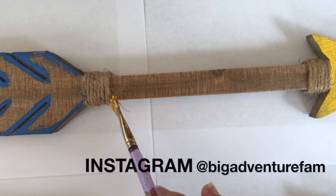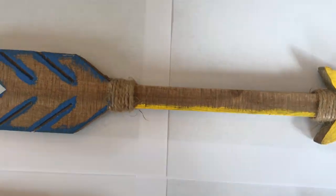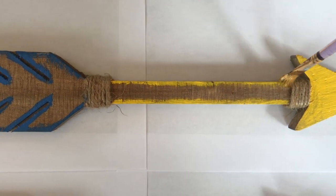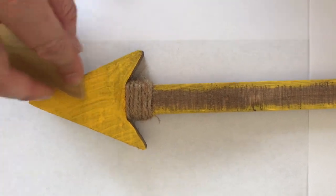And some yellow accents in the middle. And then sandpaper to provide the rustic look.